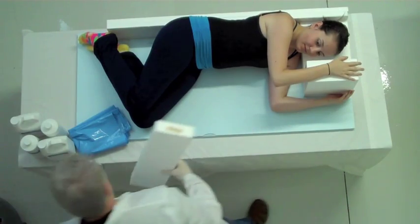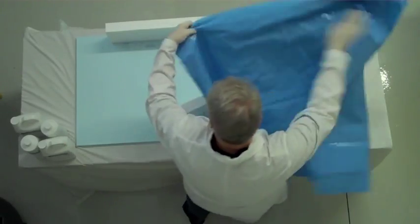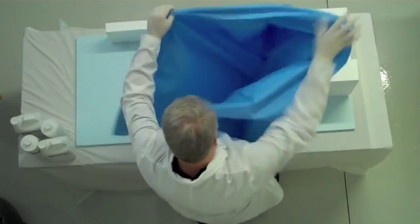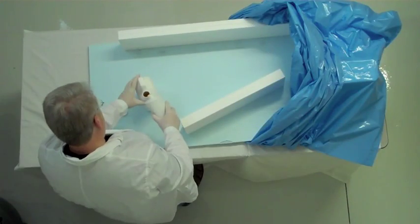Pull the double sticky tape cover off and attach with your patient as shown. Open the seven-foot bag as wide as possible and pop the bag open with air. Next, slide the bag over the side form.